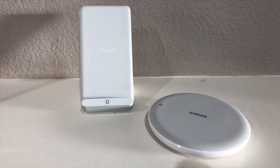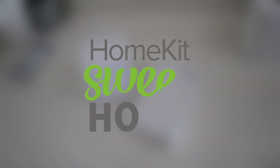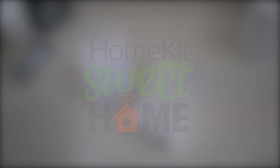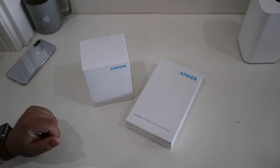Anker just released fast wireless chargers for the latest iPhones. Let's go ahead and take a look. Hey guys, welcome and thanks for watching. Today I wanted to share with you two new 7.5 watt fast wireless chargers designed specifically for the iPhone X and 8 and 8 Plus from Anker.